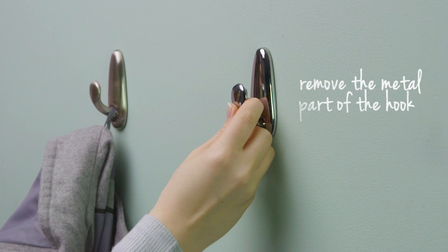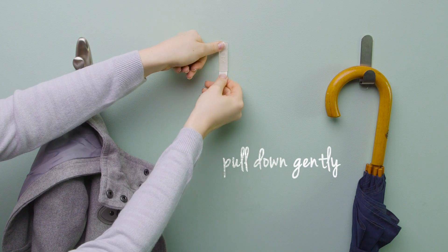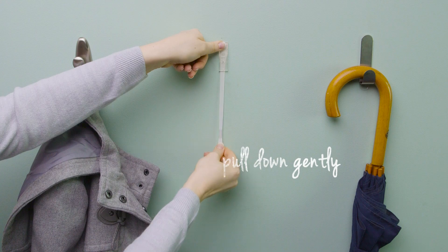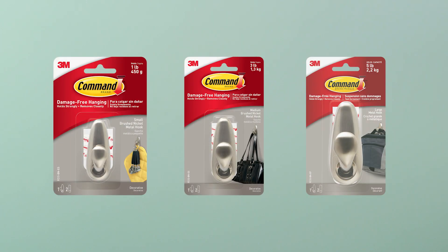To remove, lift the metal part of the hook upwards to reveal the back plate. Gently hold the plate but avoid pressing it against the wall. Pull the tab slowly straight down, stretching the strip until it releases.